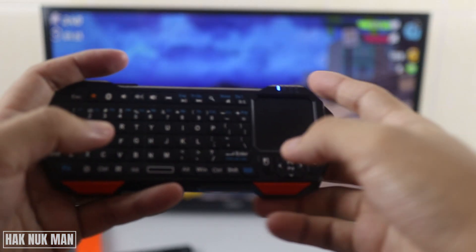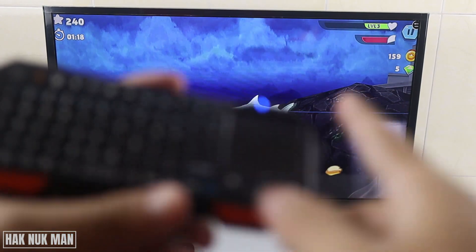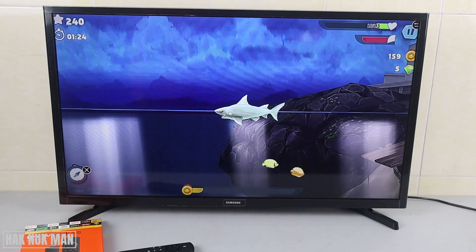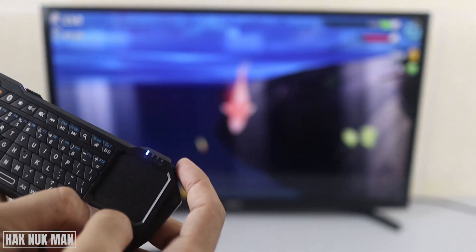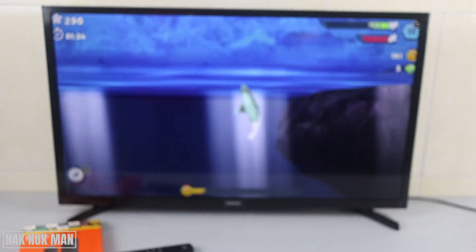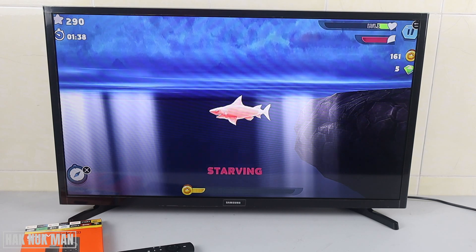Good evening everyone. In today's video I'm going to show you how to connect this mini keyboard into my Fire TV Stick. As you can see, I'm playing a game on this mini keyboard and I already have it connected with the Fire TV Stick. If you want to know how to connect it, let's go together.